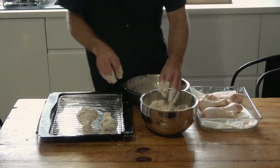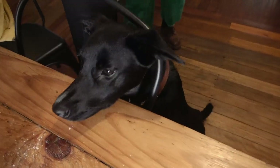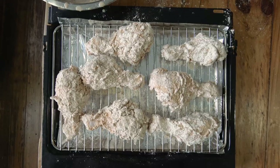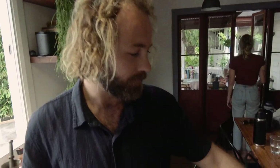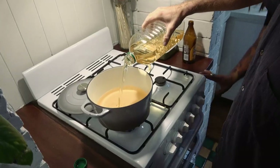Fucking hell, that is a big piece of chook. Now we're going to give the chicken 15 minutes to rest. That's going to soak up all the juices, the flour, and the marinade. And then we're going to stick it in the oil. Vegetable oil has a high smoking point. Now we wait.